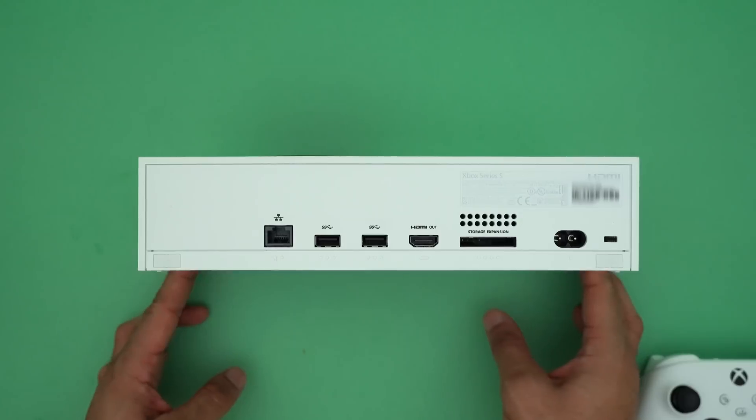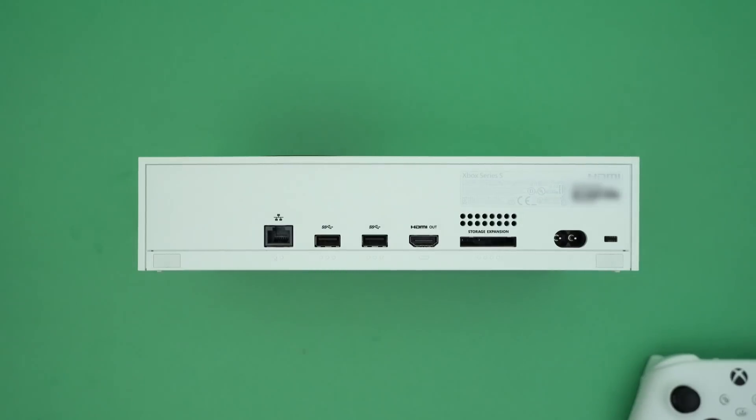On the back is where all the action is. You have an ethernet port, two more USB ports, an HDMI out, and a storage expansion slot. The Xbox Series S has 512 gigabytes of SSD storage built into it. However, if you wanna expand that storage, you can. If you wanna expand the storage just to play more of your older games, you can just use external USB storage.